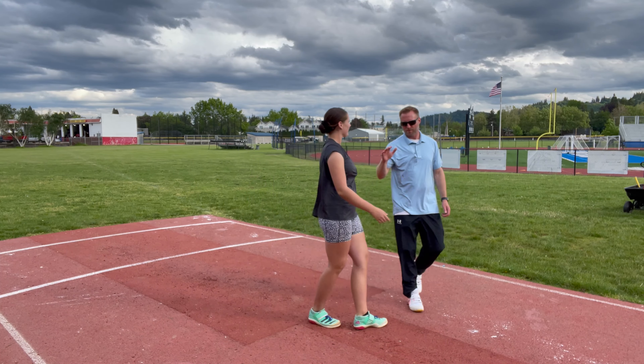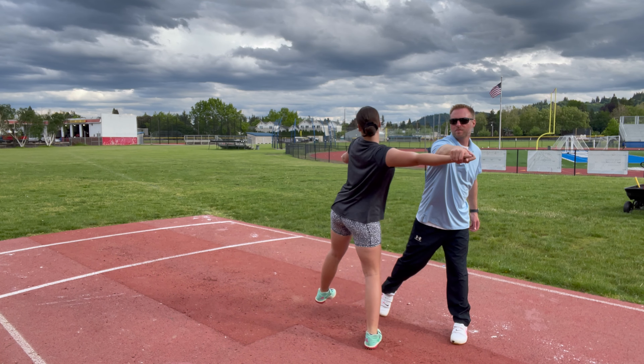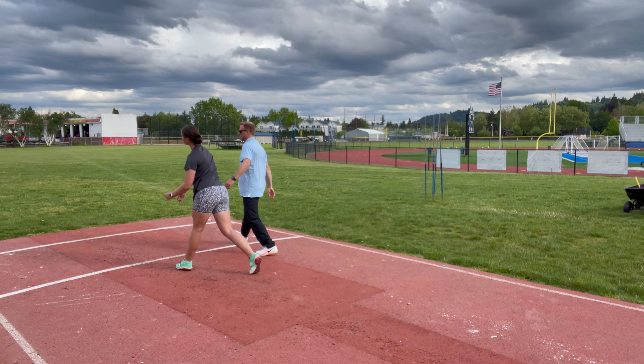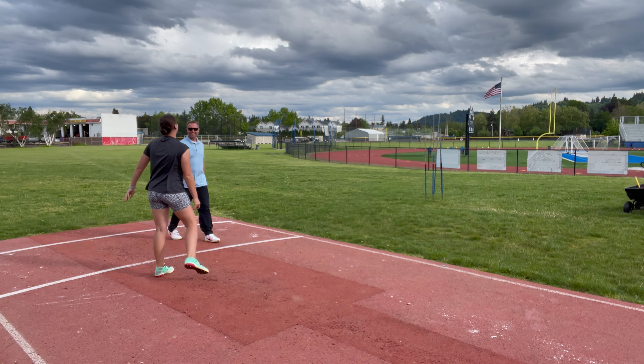This is one of my favorite drills. I like this one now. I didn't love it at the start, but now I like it.